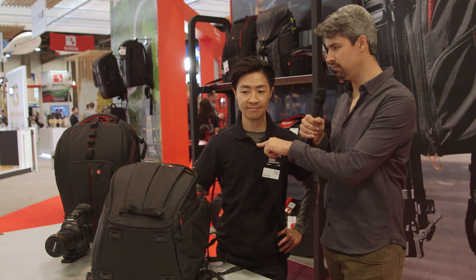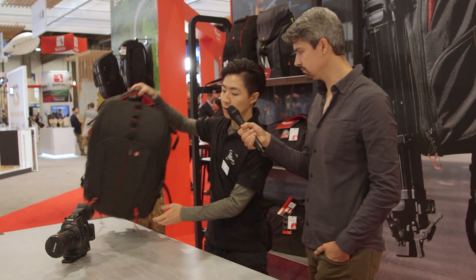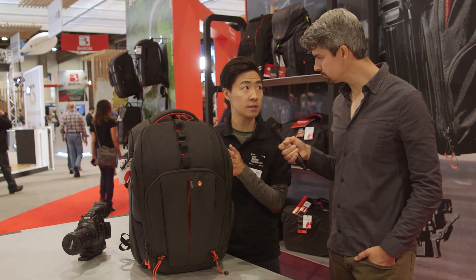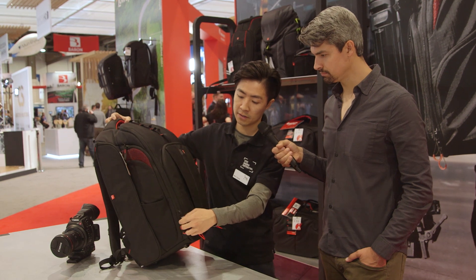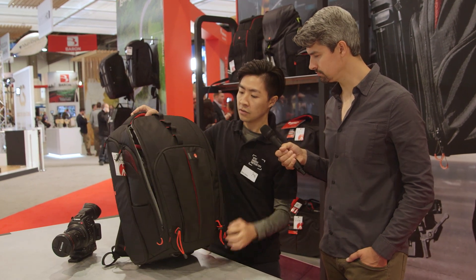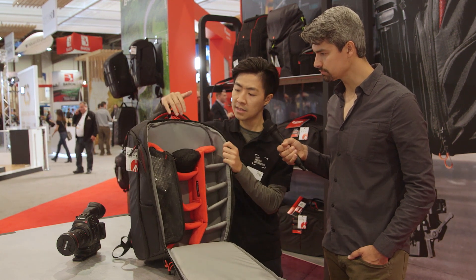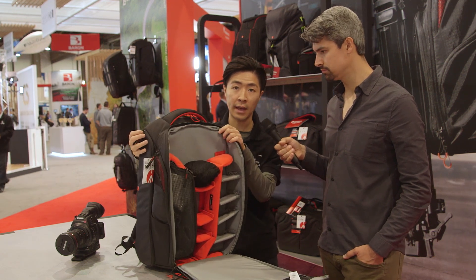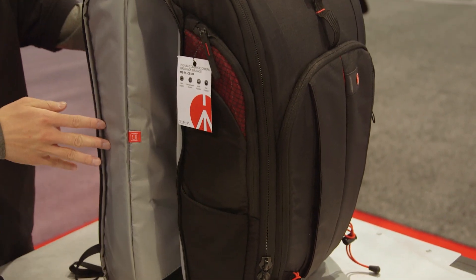Tell me about the bag to the right. This one looks quite similar to the Cinematic Expand, but it is actually another bag called the Cinematic Balance. Same price point — $279 — but targeting a slightly different user. If I open up the front, you can see the internal dividers look quite similar to the Expand, but they are a little more shallow. The reason is because we leave a very big space on the side for people who are bringing an electronic gimbal with them.